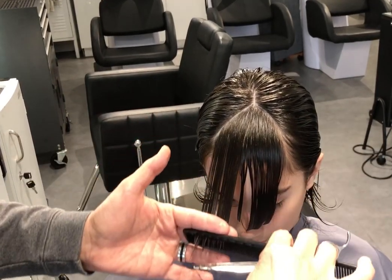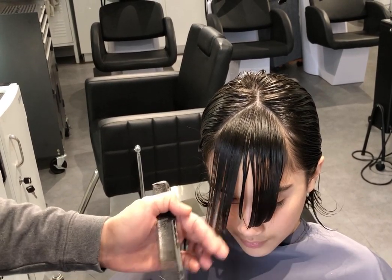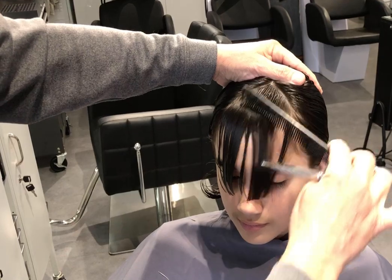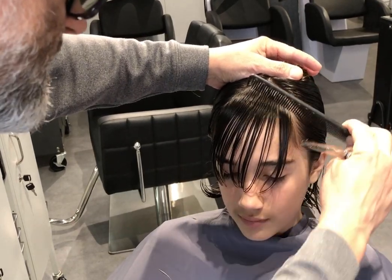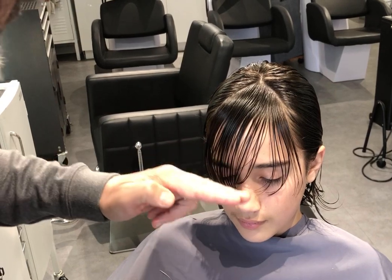And then the other section — I'll check — and that's pretty much it. You could definitely go shorter; just do it a little bit at a time until you get to the right length.